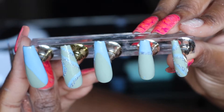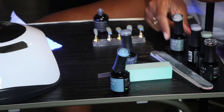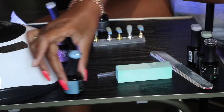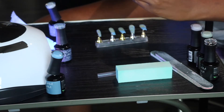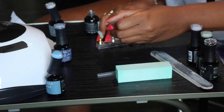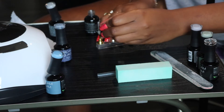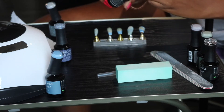So once we get finished with all the designs, I'm then going to use Madam Glam's top coat polish. And this is after I put those nails under the UV light to let those polishes dry. And then we're going to put it back in the UV light for another 99 seconds, just to finalize the nails.